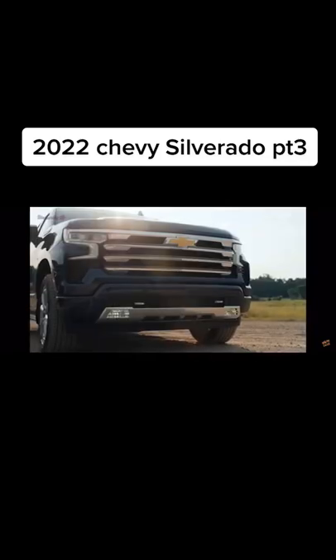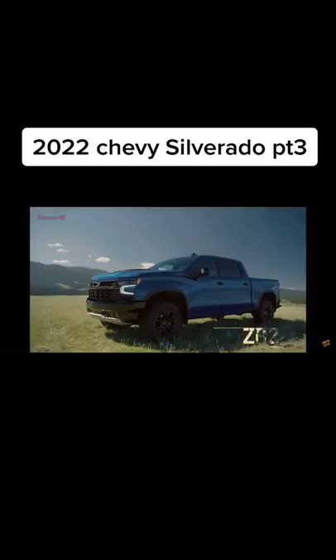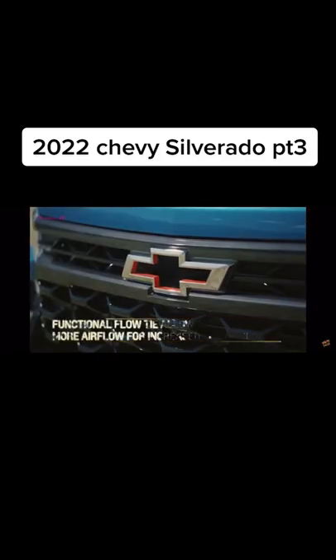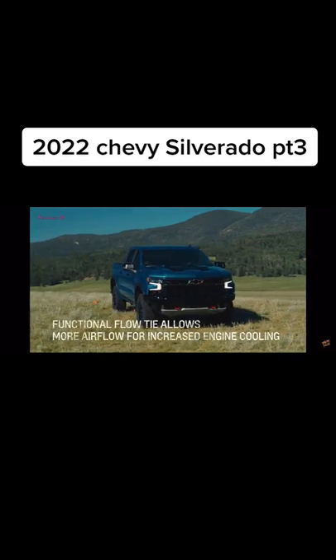On LT Trim and above, daytime running lamps have been programmed with unique animation sequences, and the available fog lamps have a new design that lends a contemporary look. We gave the truck a unique, bold front end. The front bumper has a cutaway design that gives the ZR2 a better approach angle, especially on the corners.